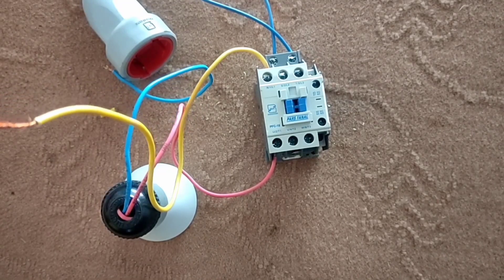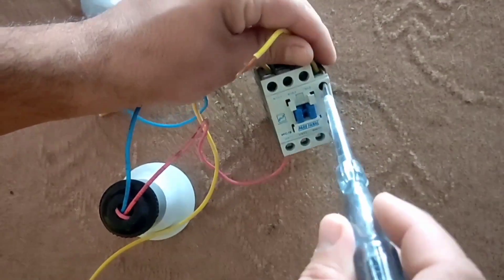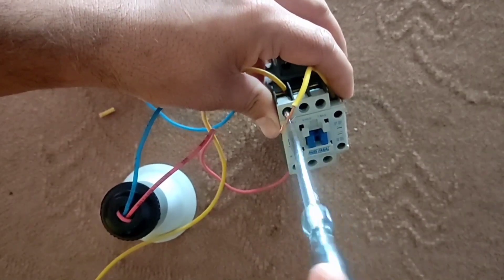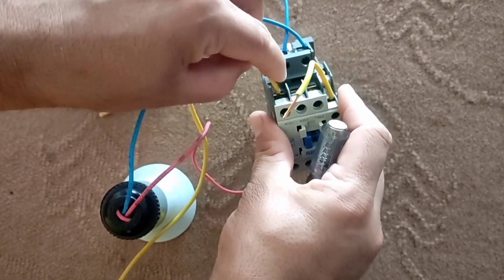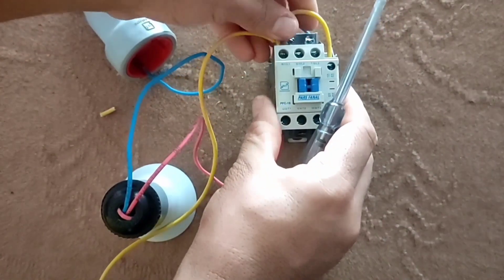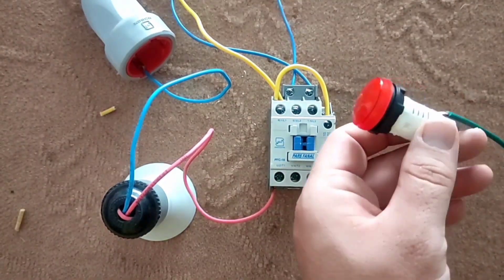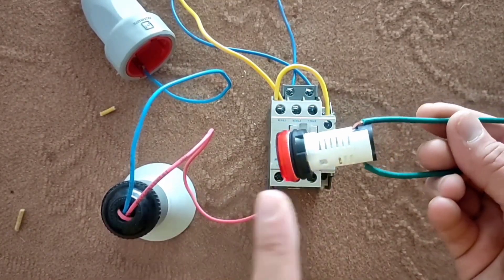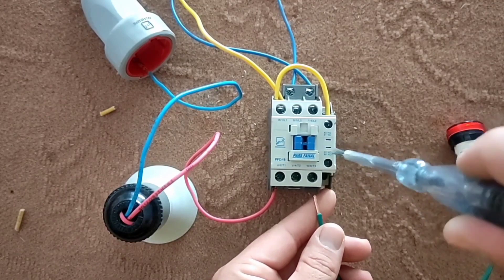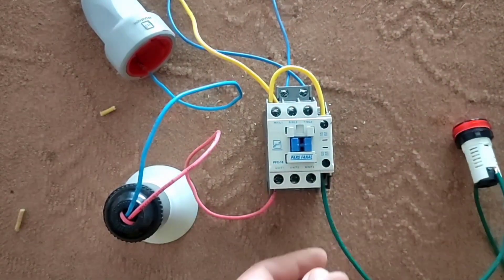Now we want to connect the error lamp. For this we connect a phase wire to the input of the normally closed blade. The error light has a phase wire and a null wire like a normal lamp — we want it to turn off when the main lamp is on, and vice versa. For this we connect the phase wire of the error lamp to the normally open blade terminal and connect the null wire directly.